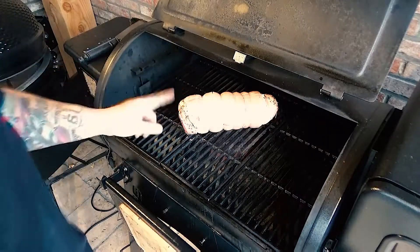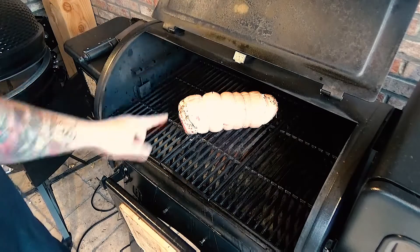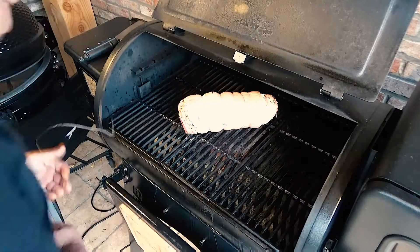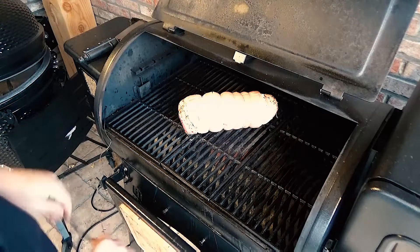Now we will cook the meat at 150 Celsius degrees — 300 Fahrenheit degrees — until an internal temperature of 65 Celsius degrees, which is about 125 Fahrenheit degrees.